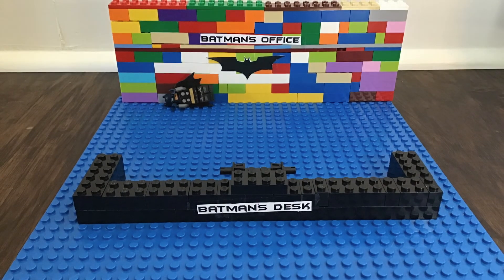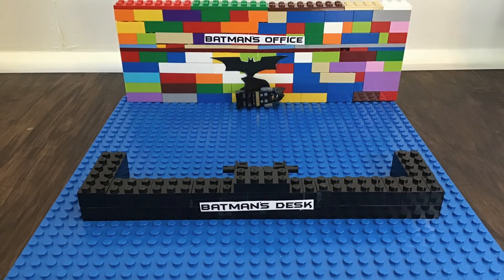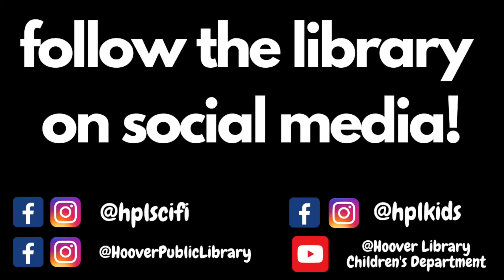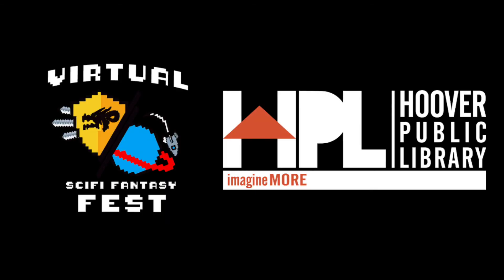Thank you all so much for participating in KidCon 2020. My assistant would love for you to send any pictures of you doing our activities to any of the HPL Kids social media pages or send them in an email to hblkids1 at gmail.com. And make sure to check out all the cool virtual activities that are a part of Sci-Fi Fest 2020.